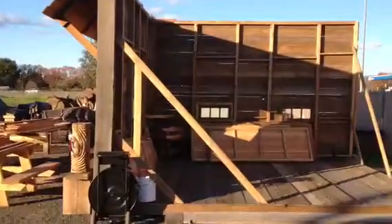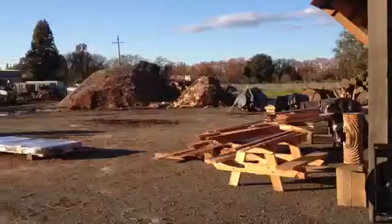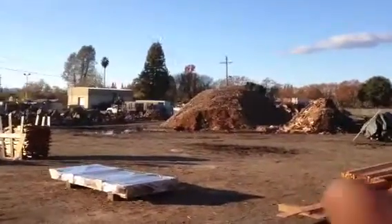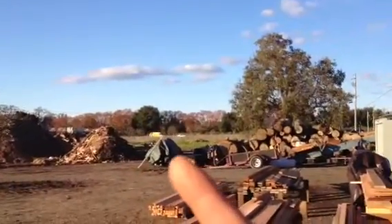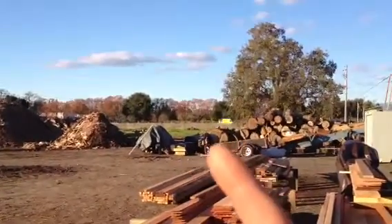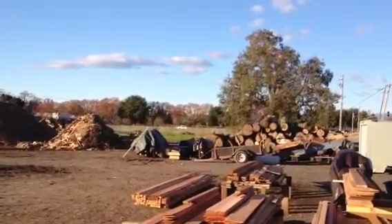My friend Bob over here has built this little half a building to work out of. There's our chip pile, and that's our scrap pile waiting to be chipped into that pile. Right here you see some walnut slabs — those are on eBay right now. And then a bunch of variety of other maple and pine slabs there.